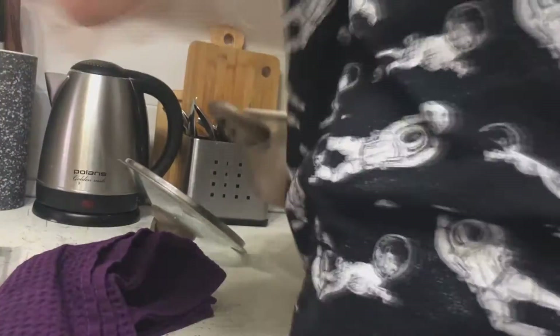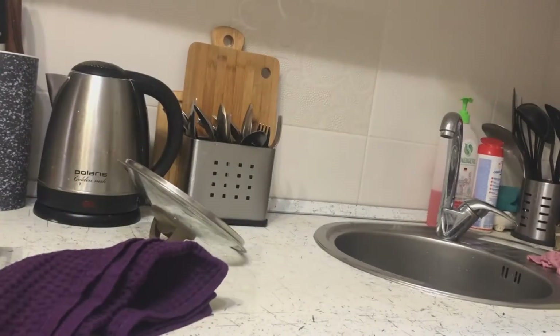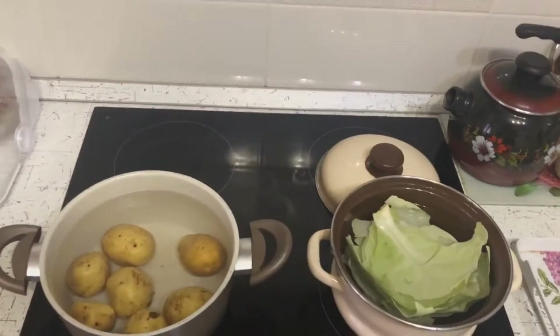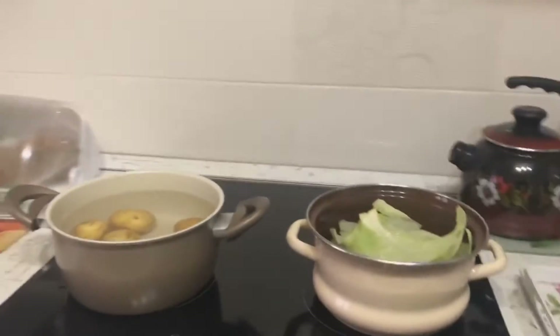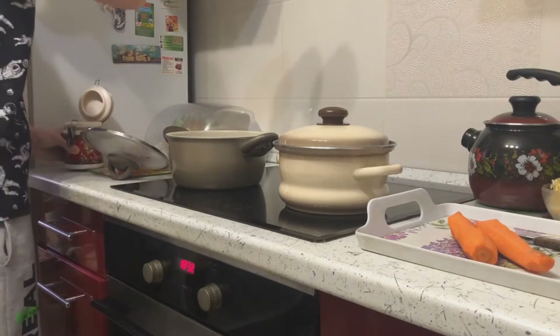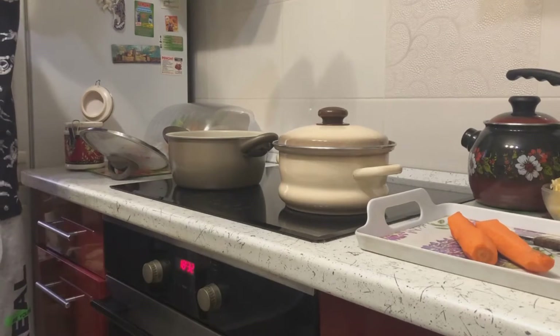Potatoes also need to be washed, put in a saucepan and put to cook. Also, the water must be salted.